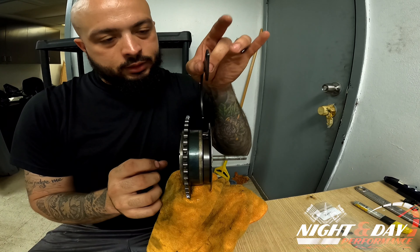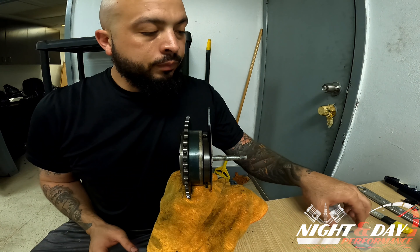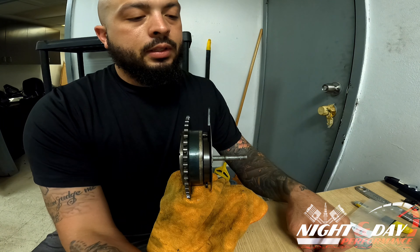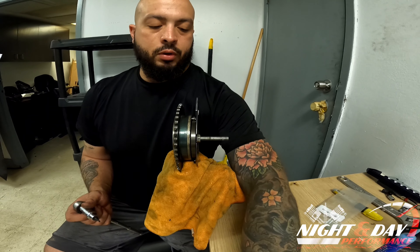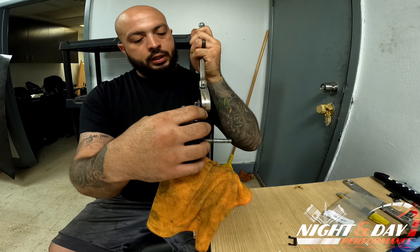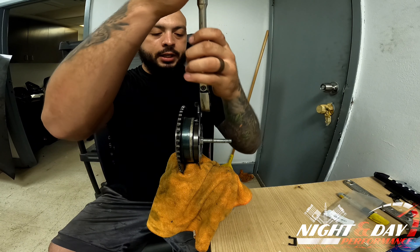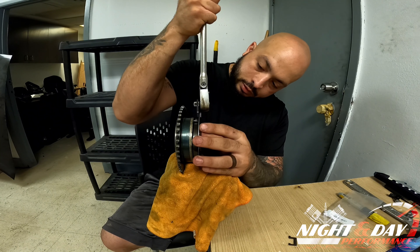We're going to take this and sit it on here as such. Then we grab our little tool and our 3/8 ratchet, and we're going to relieve some tension so we can slide our retainer lock in place — just like that.